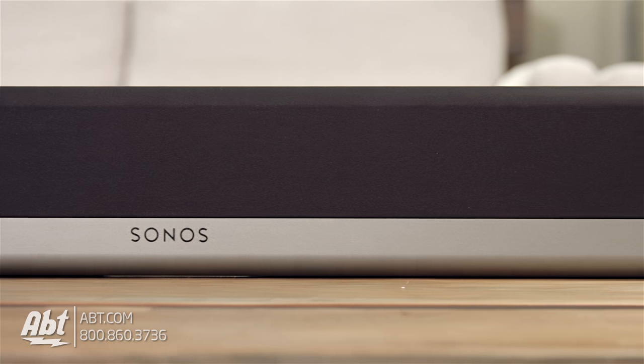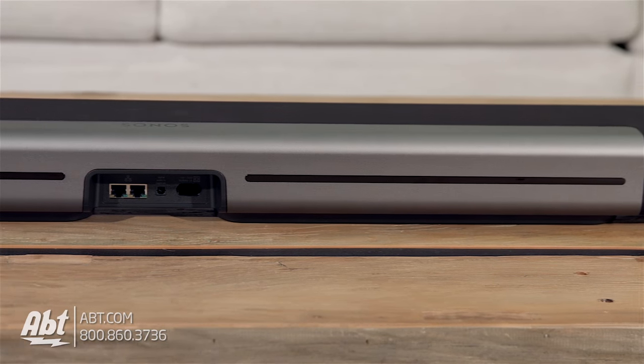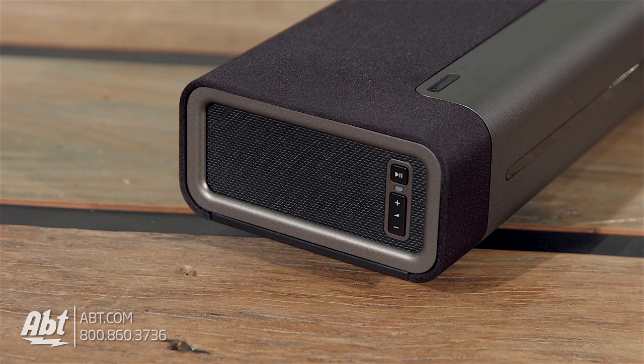You'll also see a grey strip along the bottom of the speaker and the same grey finish along the back. On the right side, as you're facing the speaker, there are two buttons — one to control the volume and one to play and pause. These are also used to establish a connection with your smart devices.